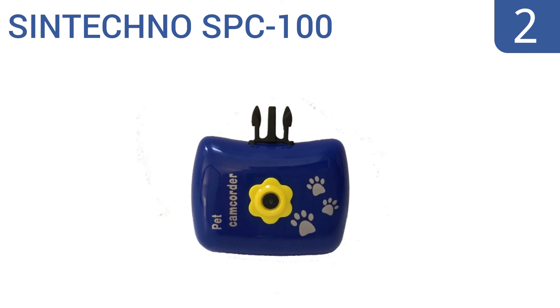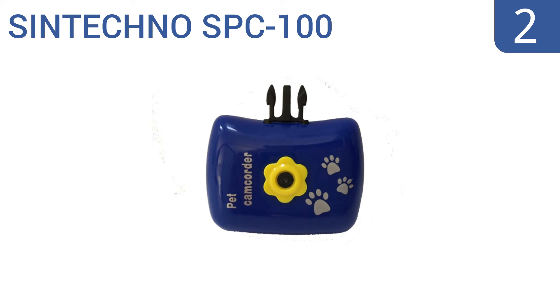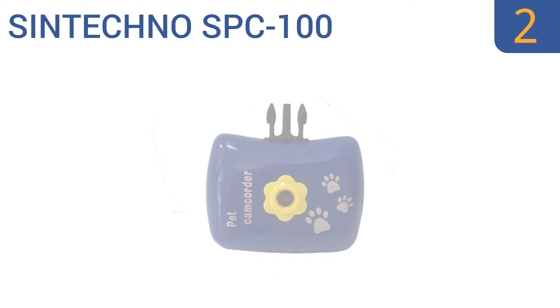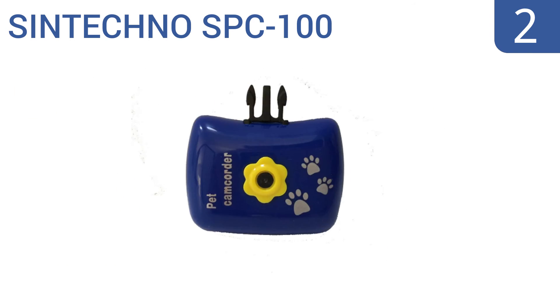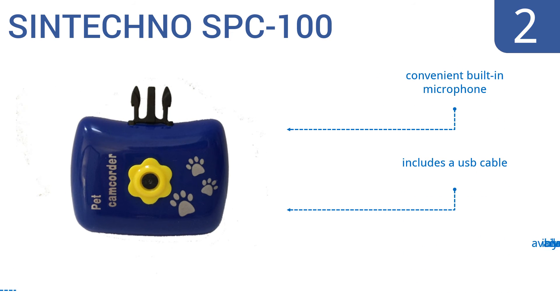At number 2. The Syntechno SPC100 is a cool and affordable little device that allows you to record movies and take photos from a camera attached to your pet's collar. It saves video and images on an SDHC memory card. It comes with a convenient built-in microphone and a USB cable. It's available in blue or yellow.